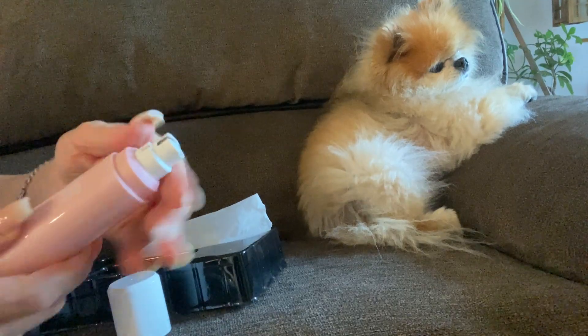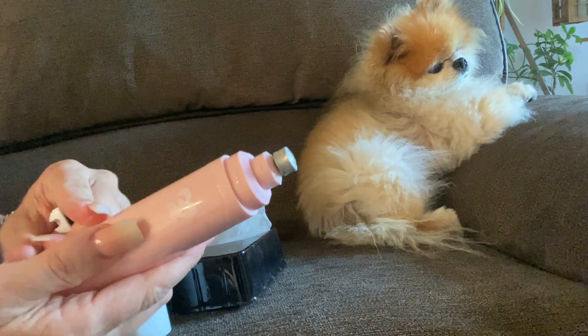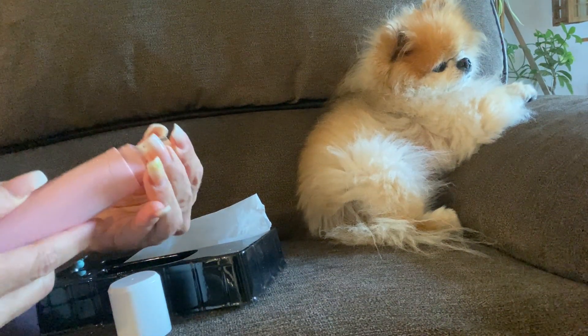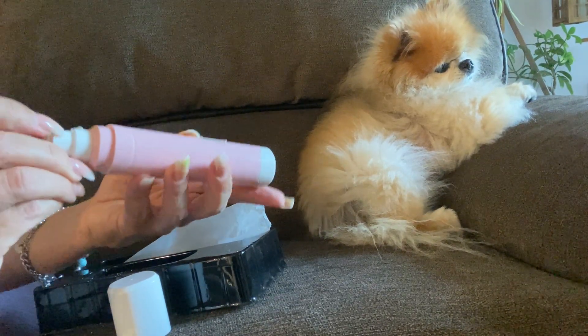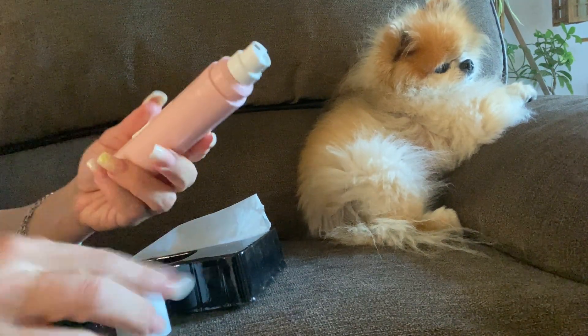You can also take this off — you just twist it and take it off — and you can actually grind it like this if you want, if you have a bigger dog or whatnot. But I recommend keeping this on because it protects the little paw pads. So you just place the nail right on top like that, turn it on. There are two different ways you can do that.